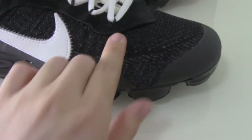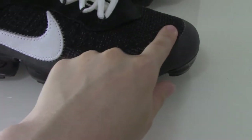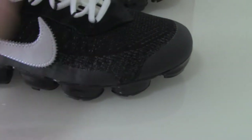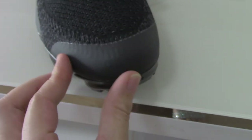On the upper, you can see this is the Flyknit material and technology. It's very soft. On the front part you can see the body pattern has holes here, which is very good for breathability.